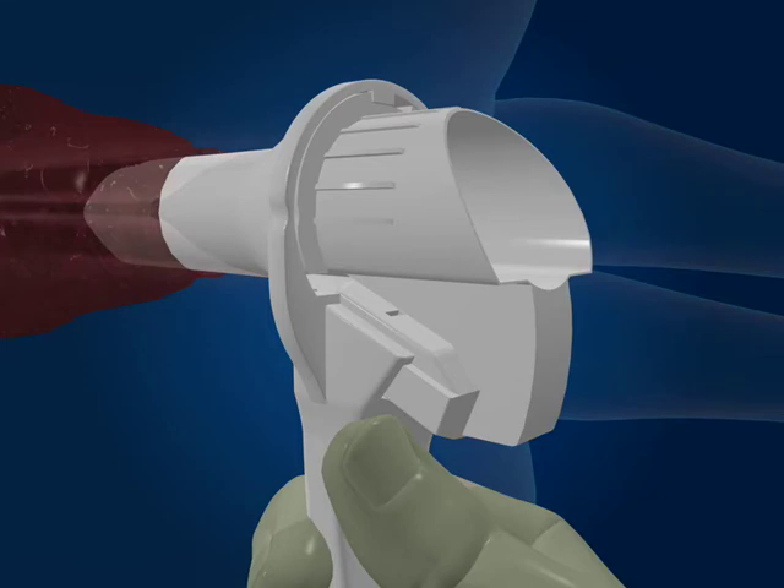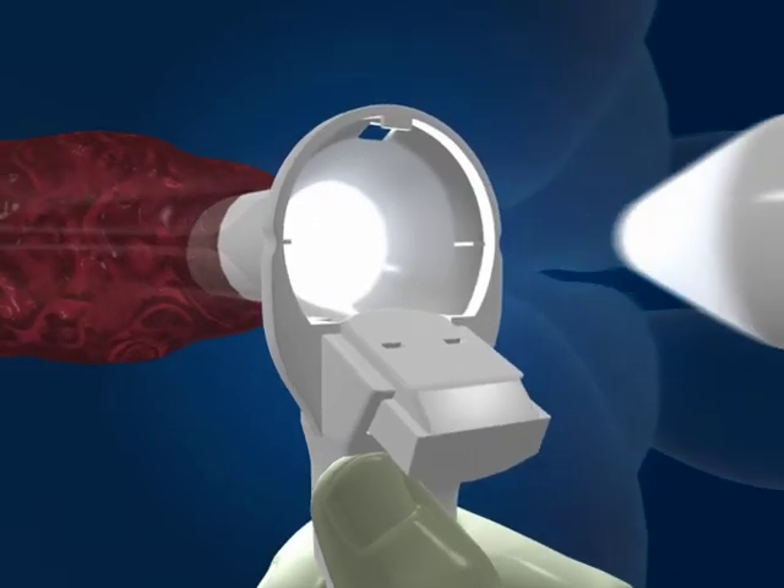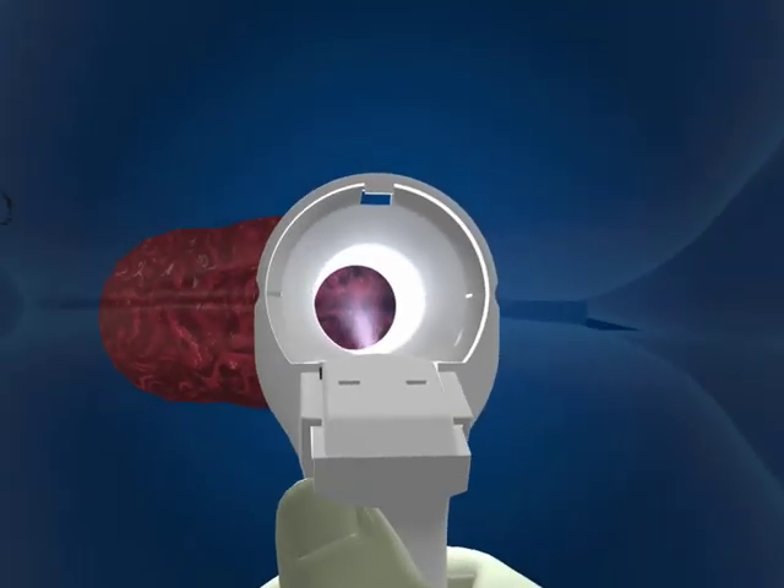Securely hold the device and twist the obturator anti-clockwise until it clicks or visually unlocks. Smoothly remove the obturator to automatically switch on the light.